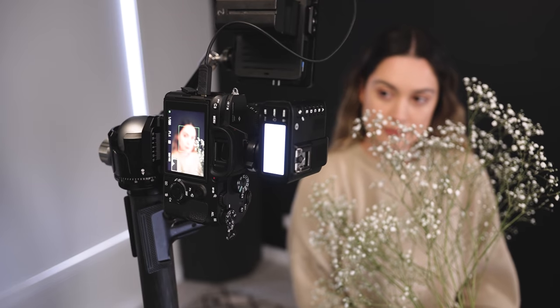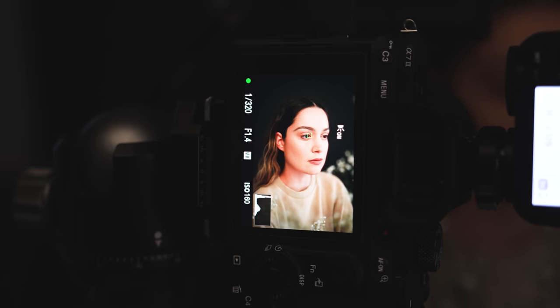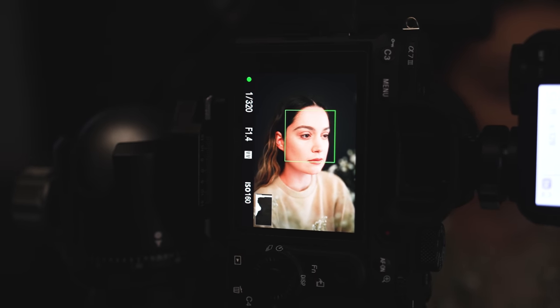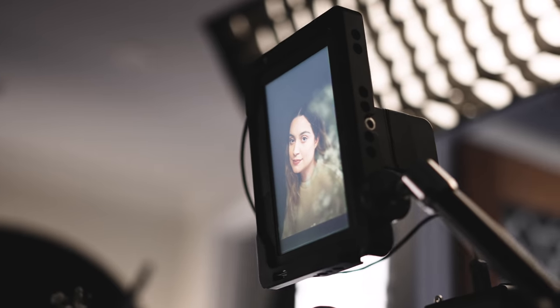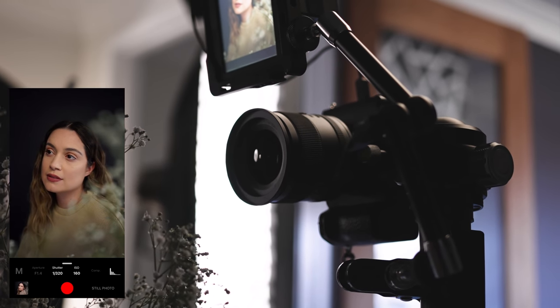I was reading through your comments from my other self-portrait videos and saw a few comments saying that all you need is a pretty dress to take nice photos — so today I thought I'd go very casual with my outfit. I'm just wearing jeans and a jumper, which I'm sure everyone has something similar, just to show that you don't need a dress or any fancy outfits to take some nice portraits.